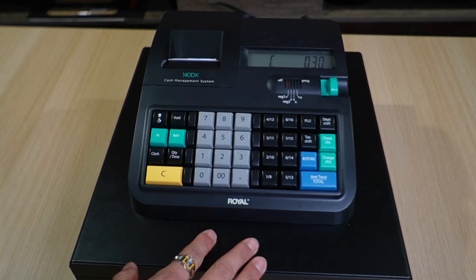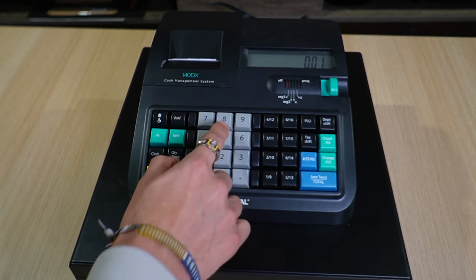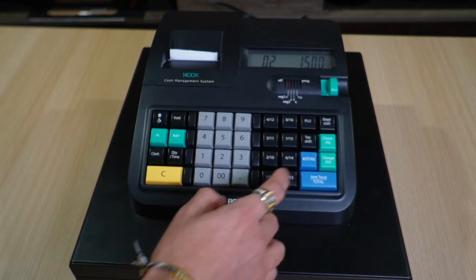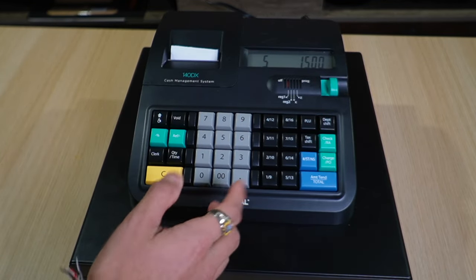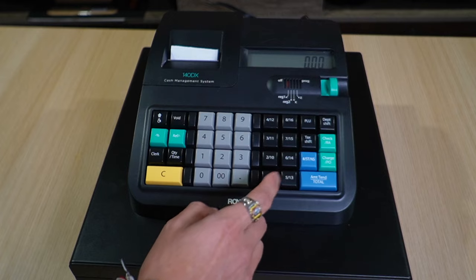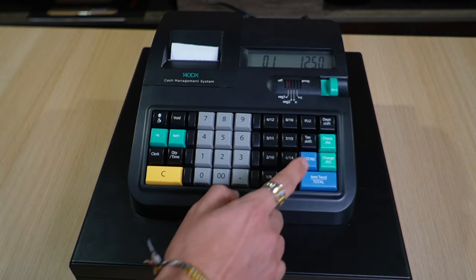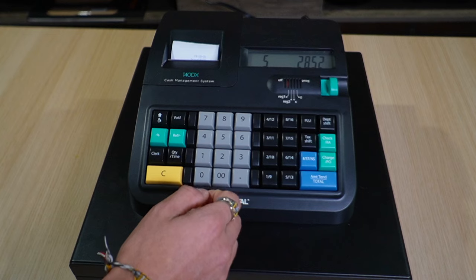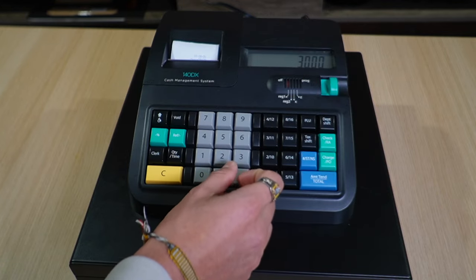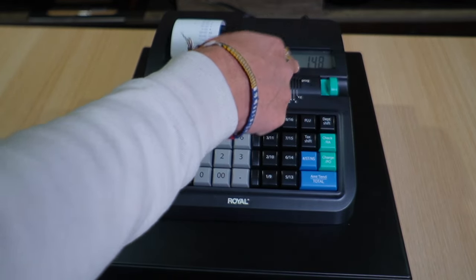For another scenario, press C to clear. Say a customer wants a $15 item with no tax — press the no-tax button, total is $15. They add another item, so press Cancel to undo the last entry, then enter the new item: $12.50 with tax. The new total with tax is $28.52. The customer gives $30, press Amend Total, and the change is $1.48.